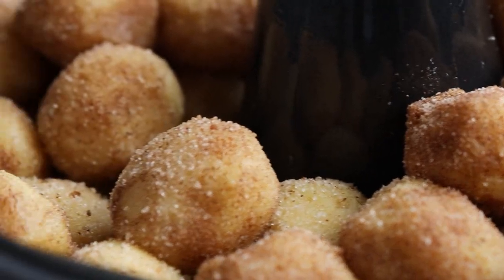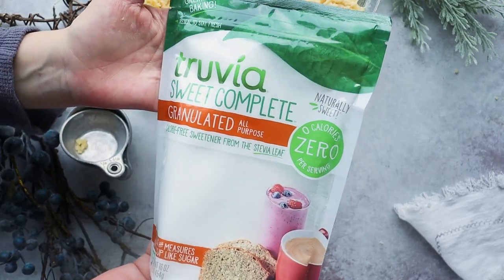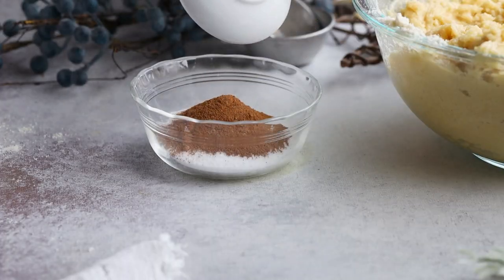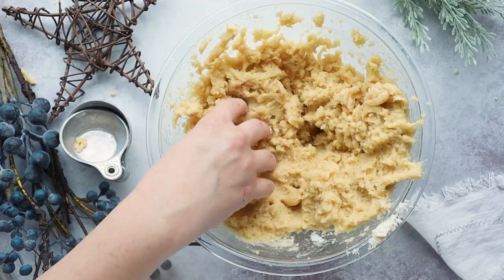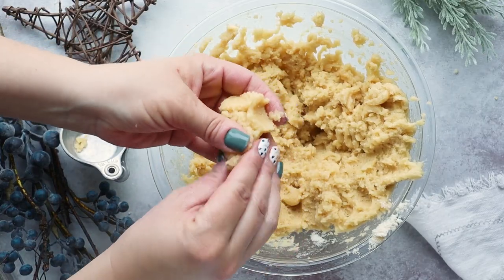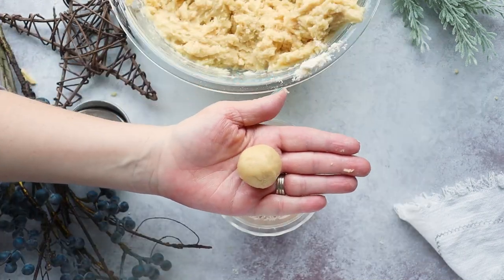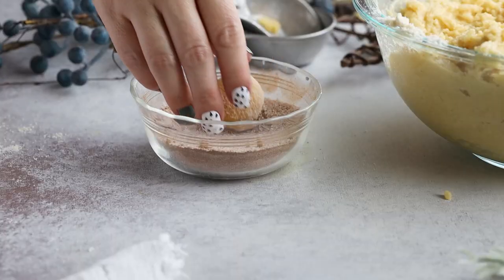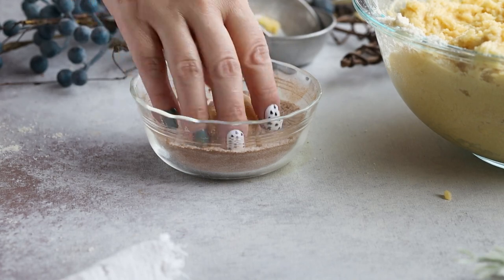Now let's move on to the sweet cinnamon coating. In a small bowl, add one-third cup of Sweet Complete granulated sweetener, two teaspoons of cinnamon, and a quarter teaspoon of nutmeg. Mix these together until combined. Then pinch off a little bit of dough and roll it between the palms of your hands until it's about three-quarters to one inch in diameter, then roll it in the sweet cinnamon mixture until evenly coated.